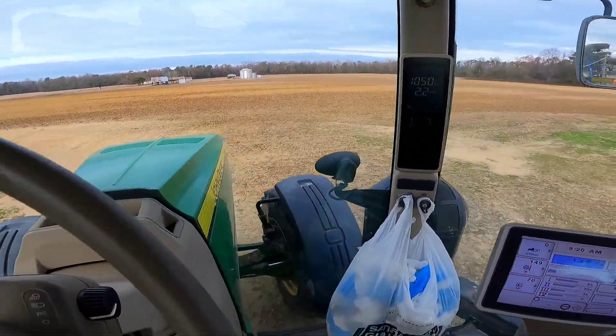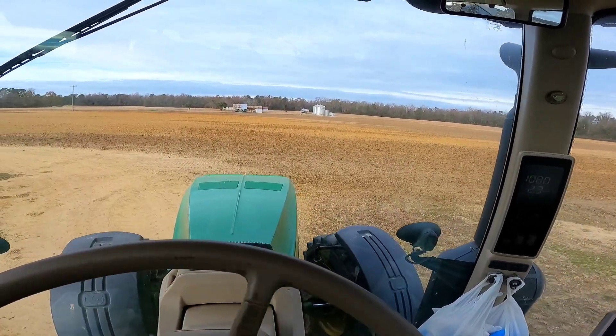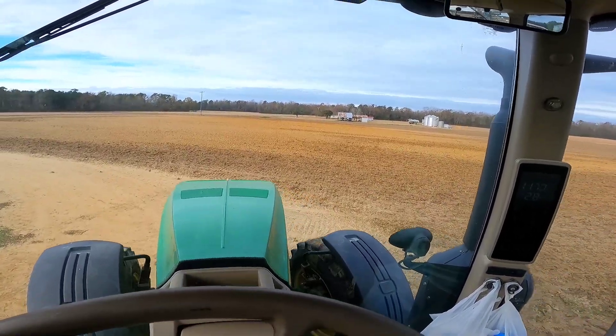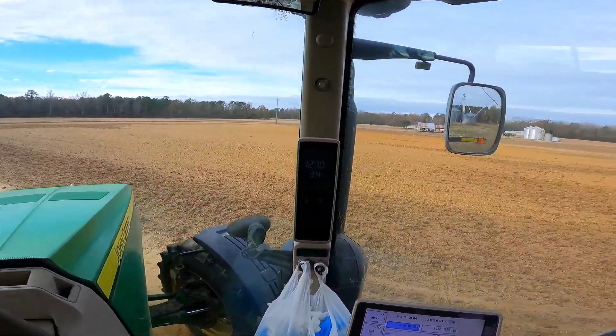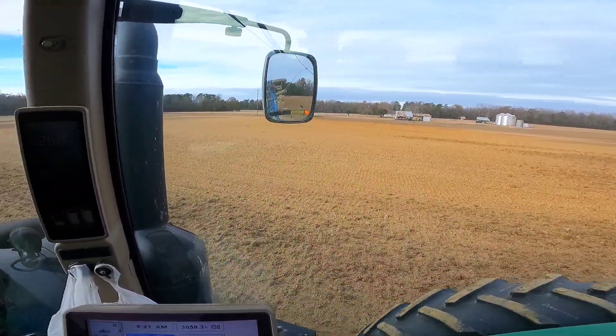It is currently 9:20. I finally finished everything up and I'm getting ready to head to the field and pick up where I left off. Sister Shirl, I see your PayPal donation — I want to thank you. May God bless you a hundredfold, and I will make sure that I pet and say hello to the kitties and the babies for you.